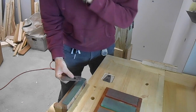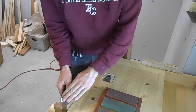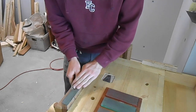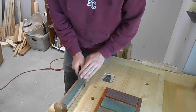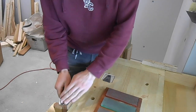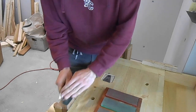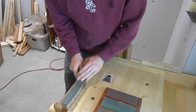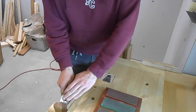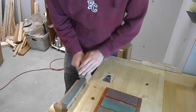So I have my strop, and I'm going to do the back of the blade a couple times. This is leather glued onto a piece of wood filled with rouge — also often called honing compound. So I'm just doing the back of the blade a couple times. It's important you go backwards because it is, after all, just leather. If you were to go forward, you would slice it.